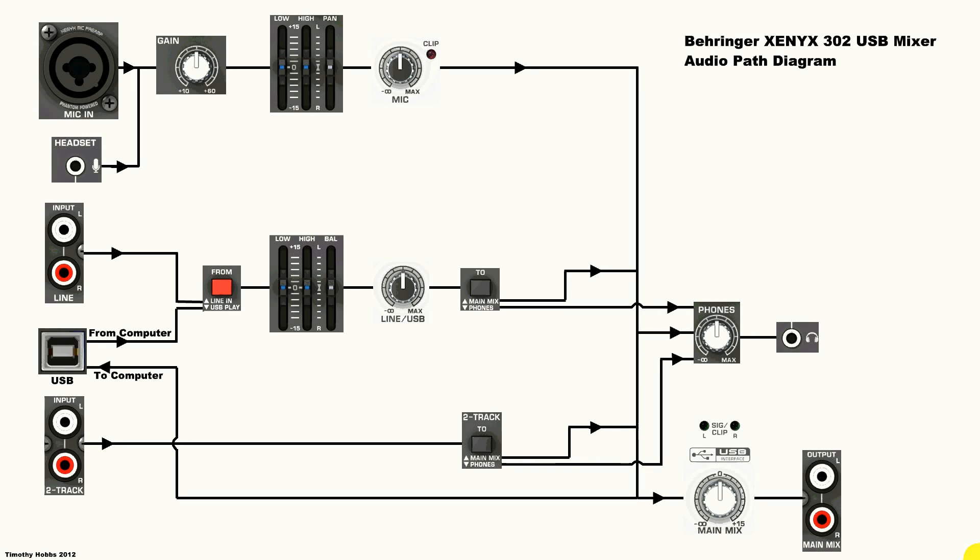Hi there, YouTube. This is a follow-up video to my teardown of the Behringer Xenix 302 USB mixer. I decided to draw a diagram and explain the audio path. I've had quite a few comments about how to use it in various ways, and I also did it for my own personal use, just so I understand it better.